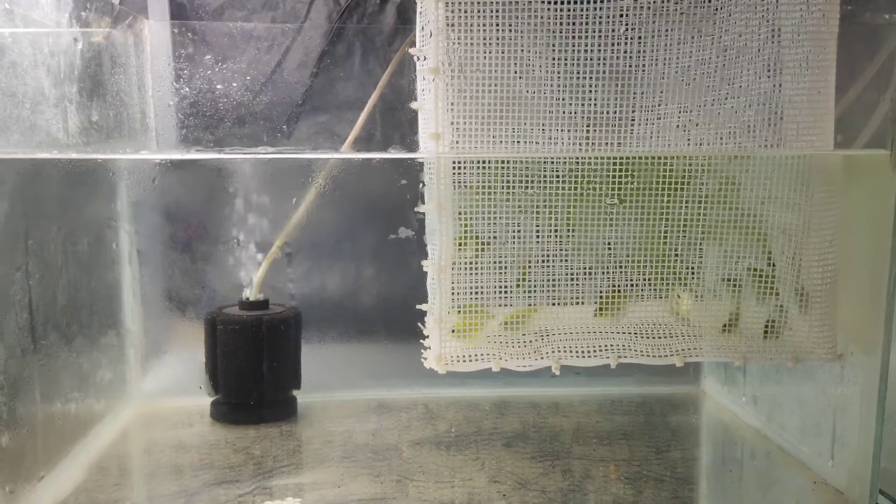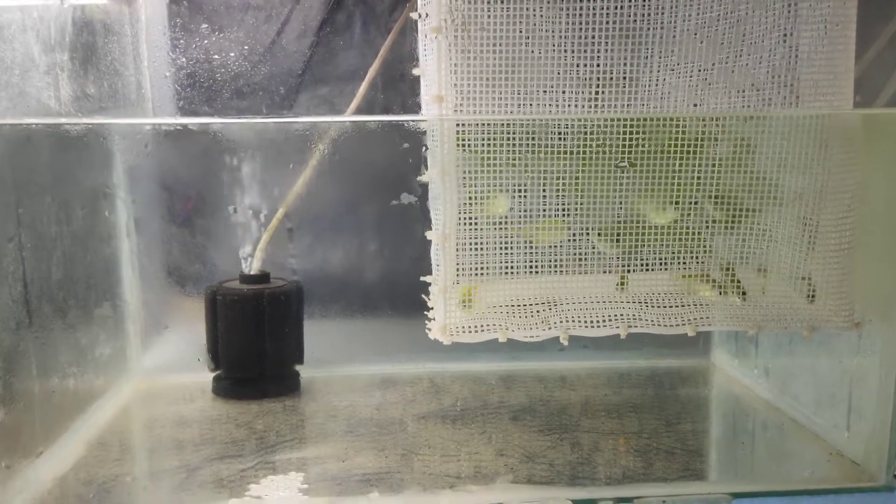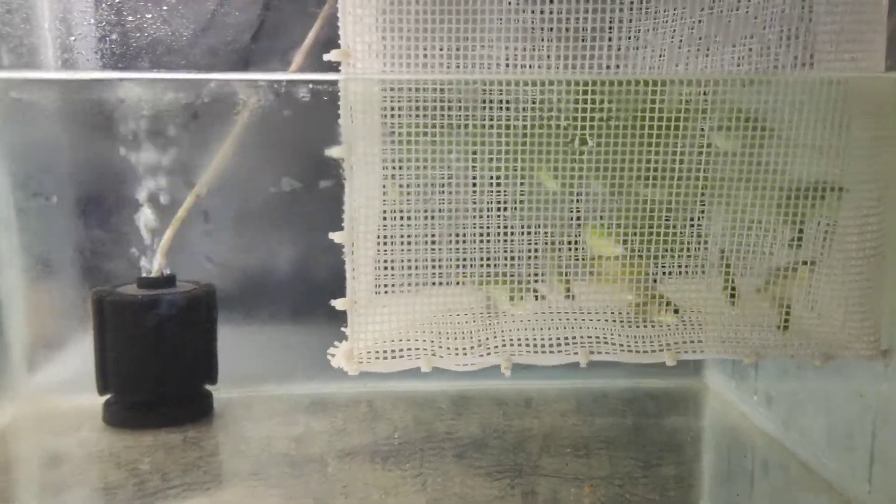This is a male detection. And you have a female identification. As you can see, this is a female identification.